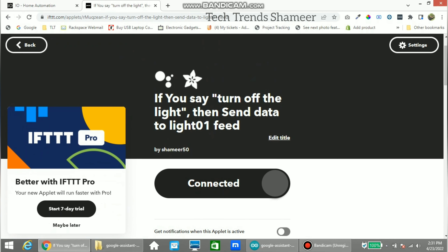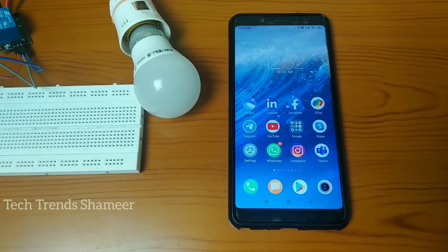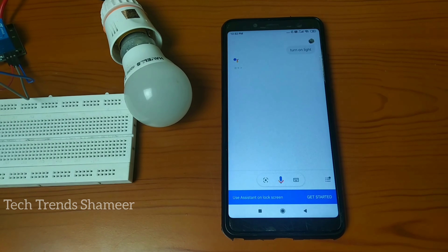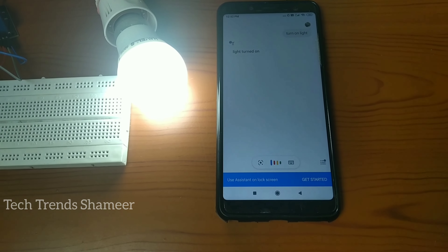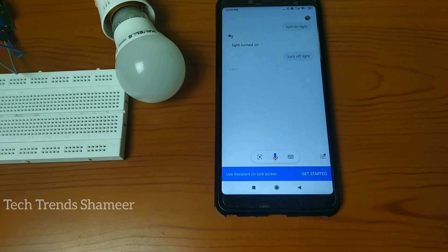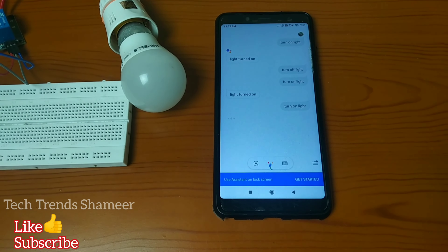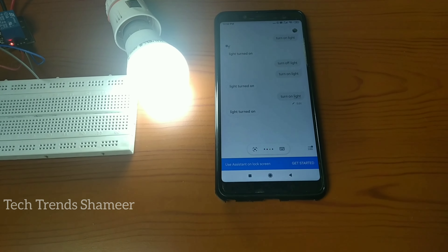We have now created two applets — one to turn on the light and one to turn off the light. Let's check the output from Google Assistant. Hey Google, turn on light. Turn off light. Turn on light. Turn off light.